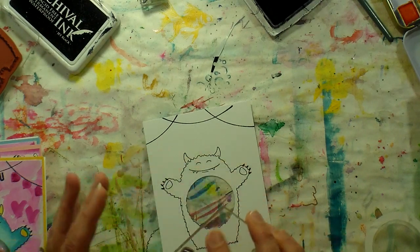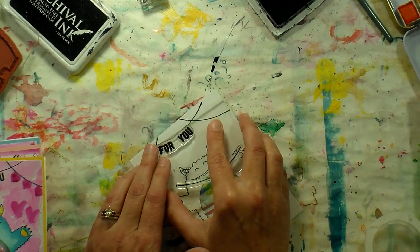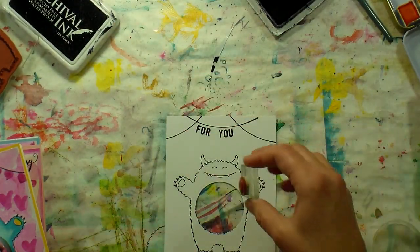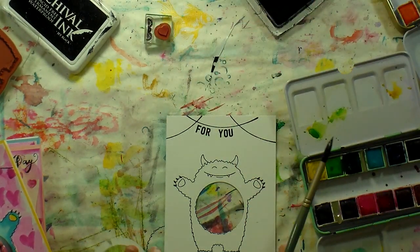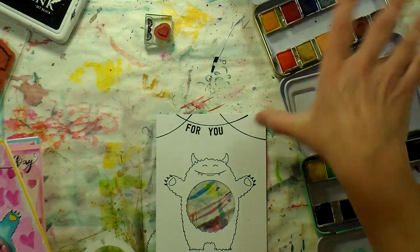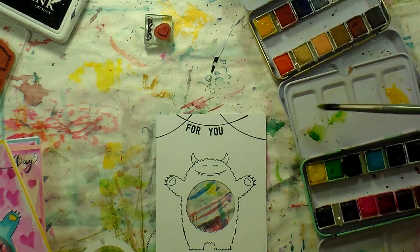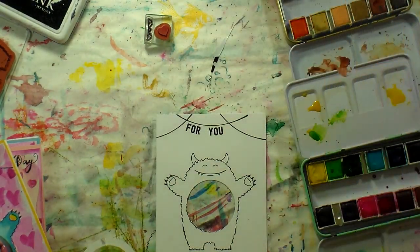I'm going to stamp — or you could freehand if you have good handwriting — you could put Happy Valentine's Day or whatever you want. I'm actually going to wait and stamp the heart with my watercolors afterwards. Now I'm going to do some painting and I'll just use my little Jane Davenport watercolors because I have them right here open on my desk. I know I'm going to want some of that warm yellow, because everything in her brights palette is very cool, so I'm just bringing some of that over onto this palette so everything will have a little bit more depth of color.